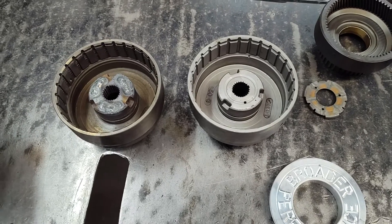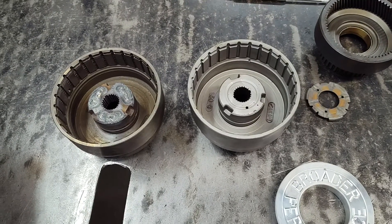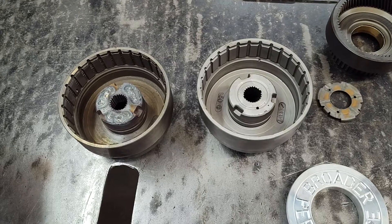Hey guys, Jay Apparato Performance. We're gonna talk about the C4 forward drum a little bit.